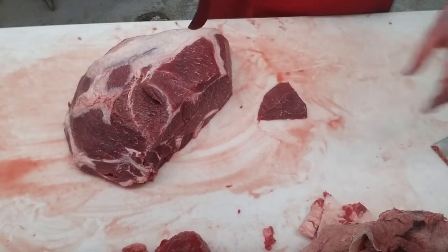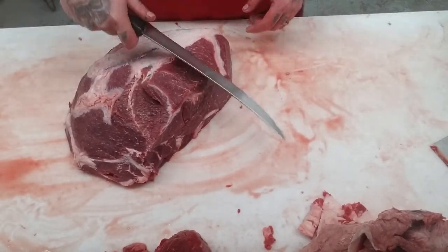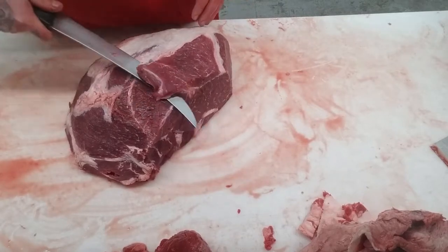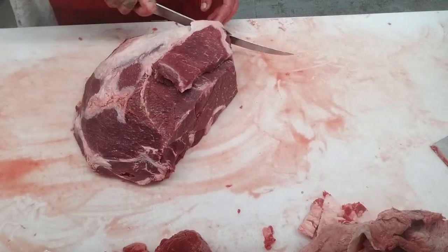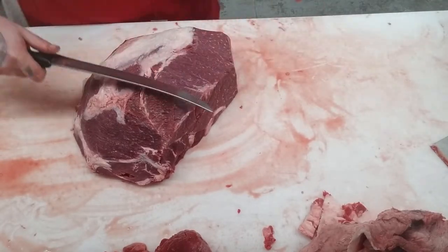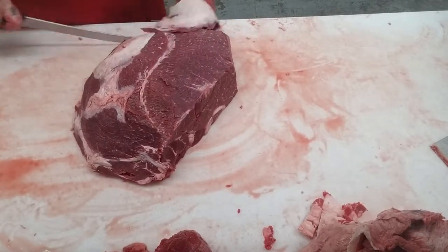Take that fat off and we can throw that into our lean pile. We're going to take off a little bit more of this fat here. Might as well just clean it all off — it just makes it easier to see.